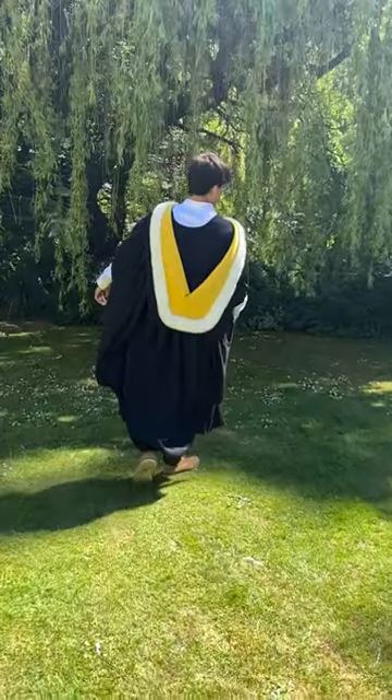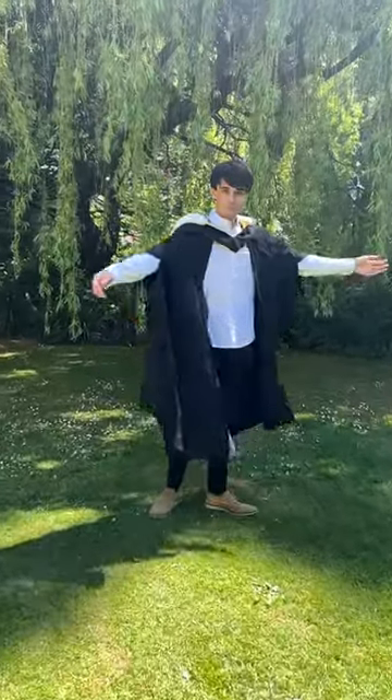Getting ready to graduate but not too sure how to wear your robe? Don't worry, we've got you covered.